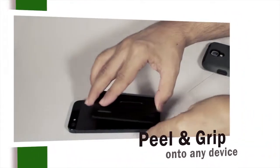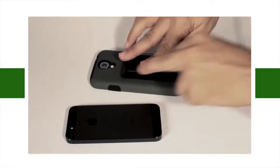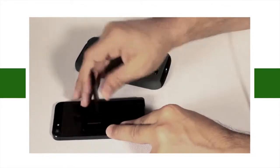It's easy to use — just peel and grip to any device. The secret is in its micro suction grip material that attaches to your phone without leaving a sticky residue. It is super strong; grip and un-grip an unlimited amount of times.